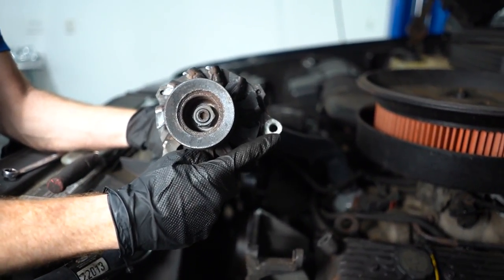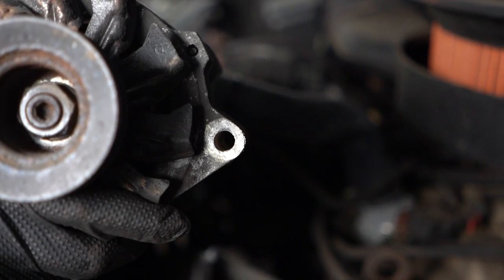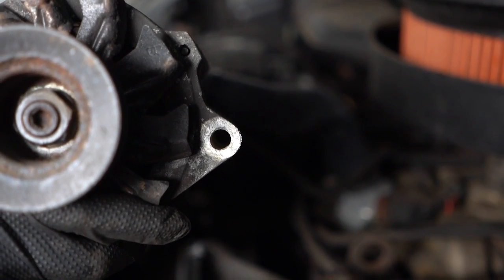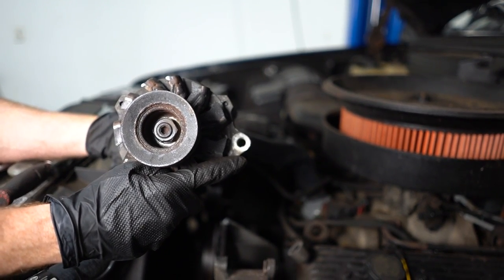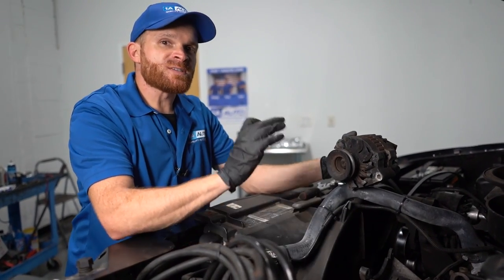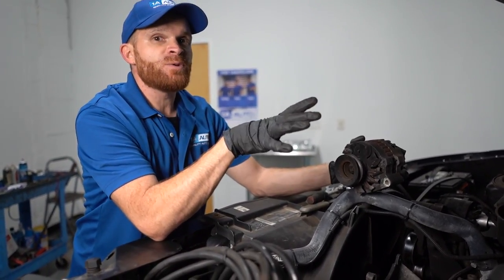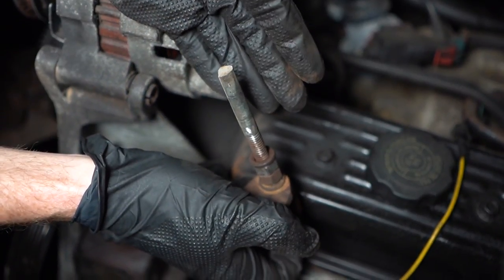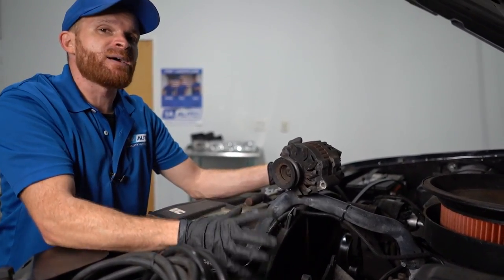Now we can inspect the hole on the alternator where that bolt was going through. You wanna look inside there and see if it looks damaged, covered in debris, or if there's any other reason why the bolt might have been broken off in there. This one looks fairly good — I just have to clean it out a little bit. Once you've inspected the holes and know they're good enough, clean them out. We went ahead and took out that big old broken stud, so I can't reuse that. I'm gonna need to find myself another bolt.